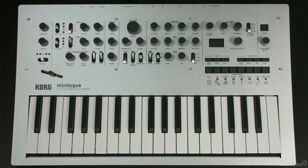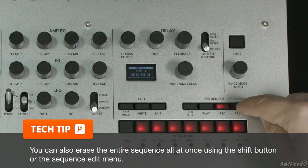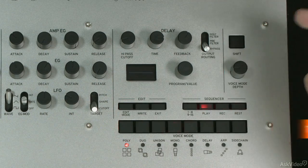You can go in and erase everything by hitting the record button and then just tapping rest. And if you put a rest in every step, then you'll have a blank sequence.